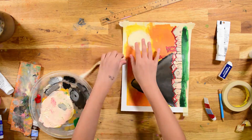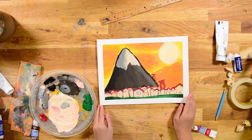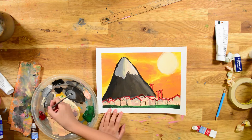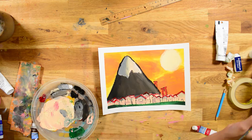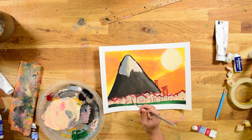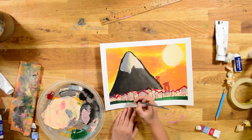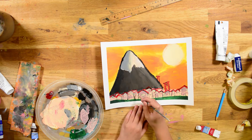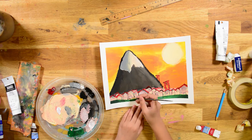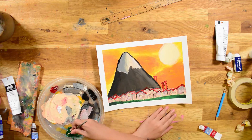I thought I was done, so I took the tape off. But then I thought, oh no, I need to add more details, because this didn't have enough color and the clouds look unfinished. I should have just taped new tape onto there, but I didn't — that would have taken a long time.